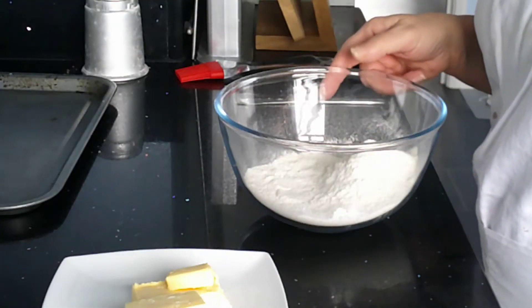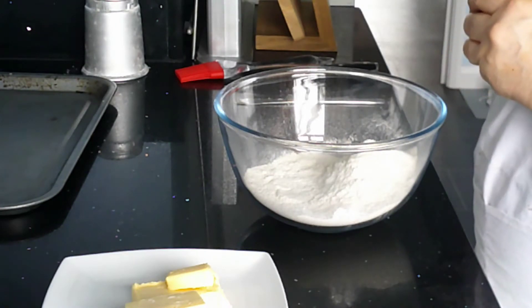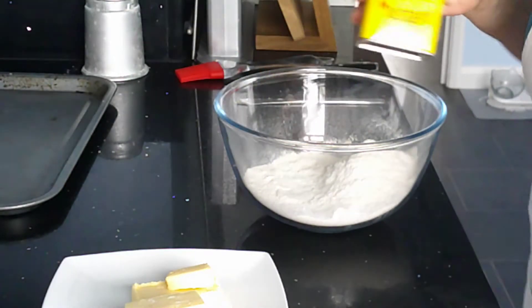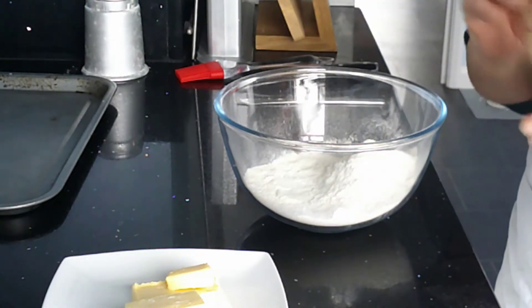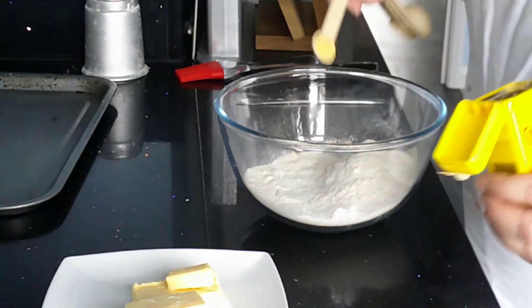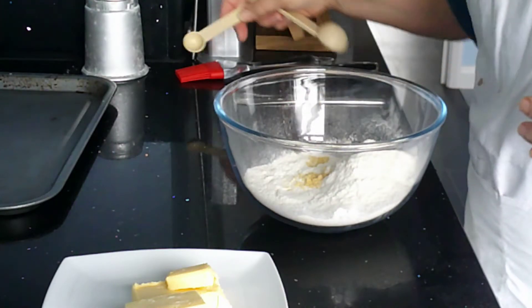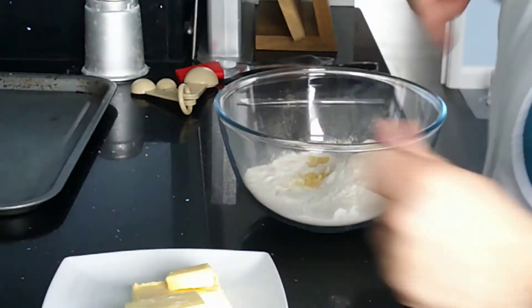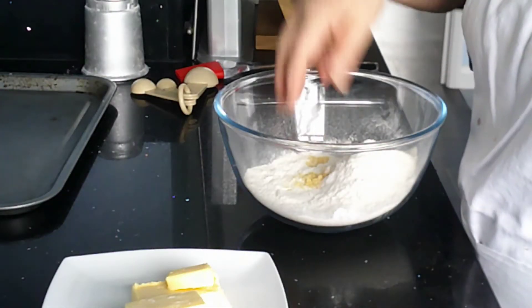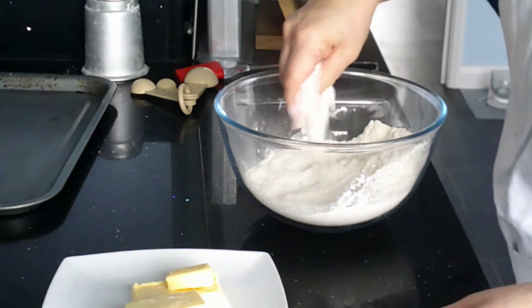This recipe is for cheese scones, and because it's cheese scones, I've got some dry mustard. So in my bowl I've got 250 grams of self-raising flour, and I'm just going to add half a teaspoon of mustard powder. It won't make the scones taste of mustard, but the mustard helps bring out the flavour of the cheese. As I didn't sieve those two together, I'm just going to mix that in a little bit.